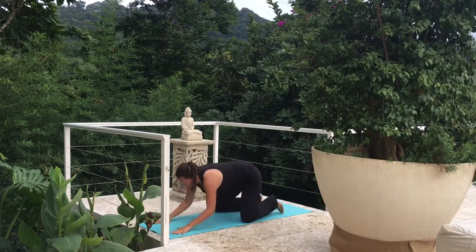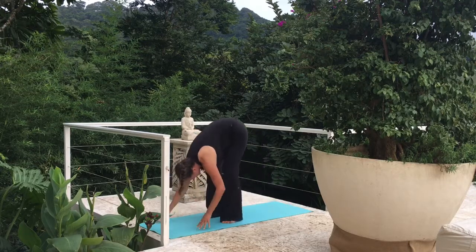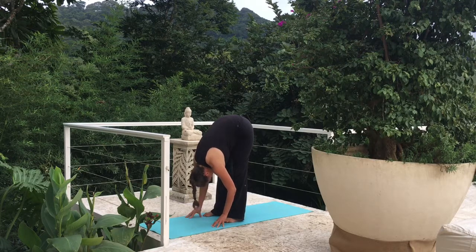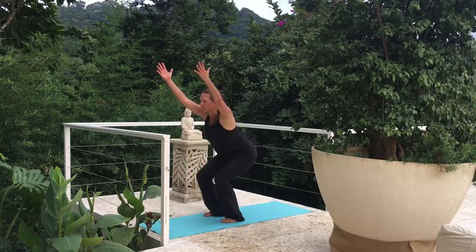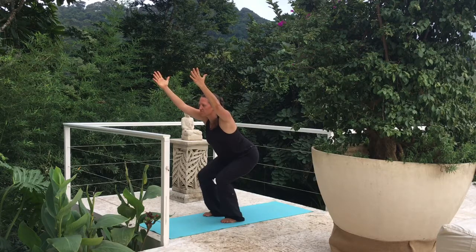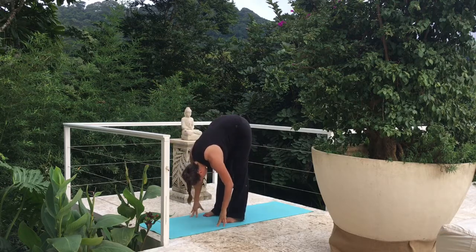Let's move back to our downward dog, lifting up those knees. Let's walk those feet up to our hands — forward fold for a breath or two. Slowly coming up to standing. Let's move straight into our Chair Pose, bending those knees, lifting those arms above our heads. Let's hold here — nice and deep, breathing in and out. And forward fold, just take a breath or two here.